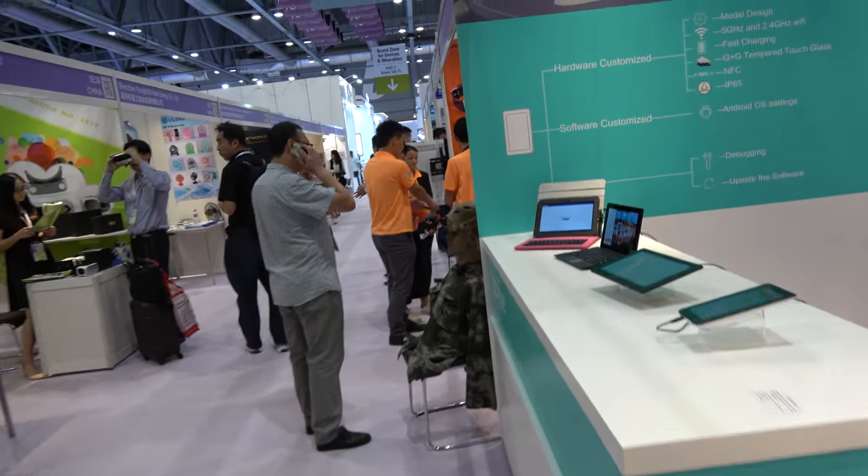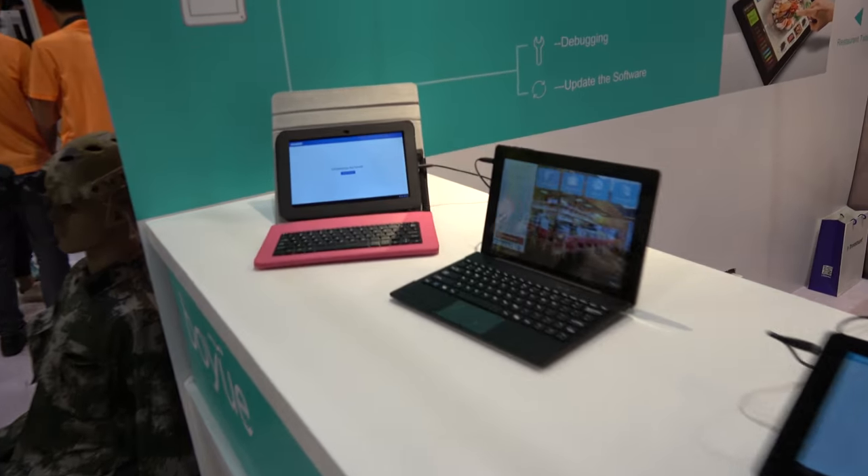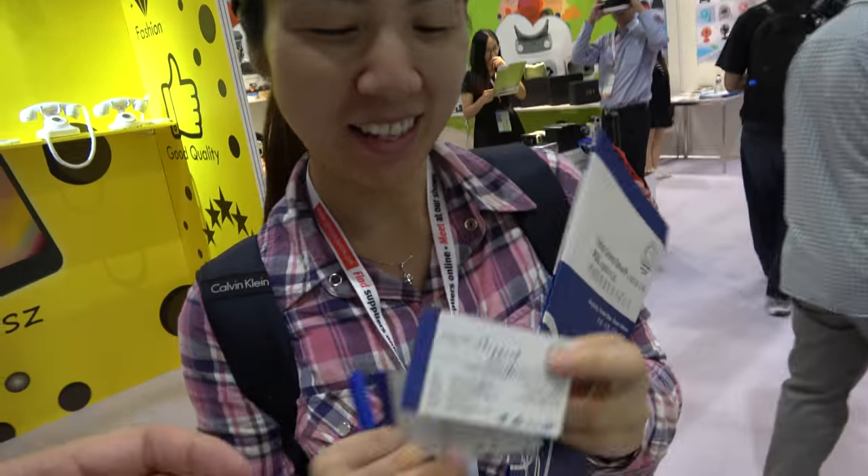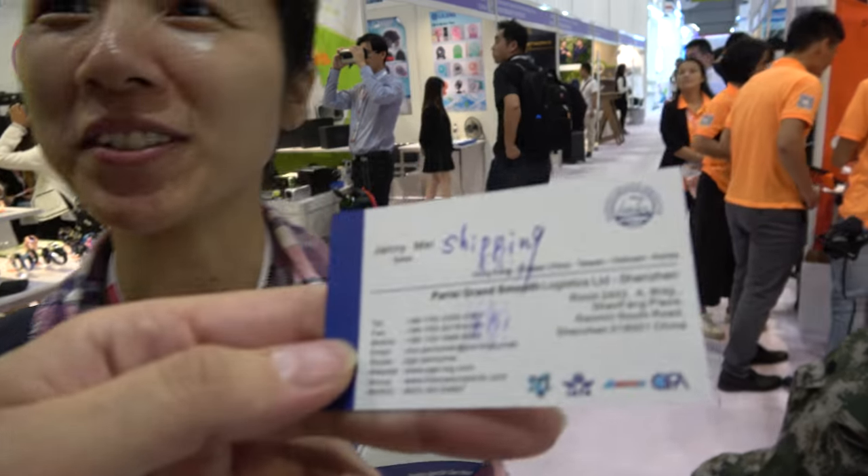And you have a tablet over there. Can we look? Let's look over there. Let's go over here, the tablet. Sorry, excuse me. See you later. I'm shipping. Maybe in my video? You're a shipping agent. Yeah, we're a shipping agent. If somebody needs shipping, they contact you to do shipping. Yeah. Everything from China to around the world. Cool.